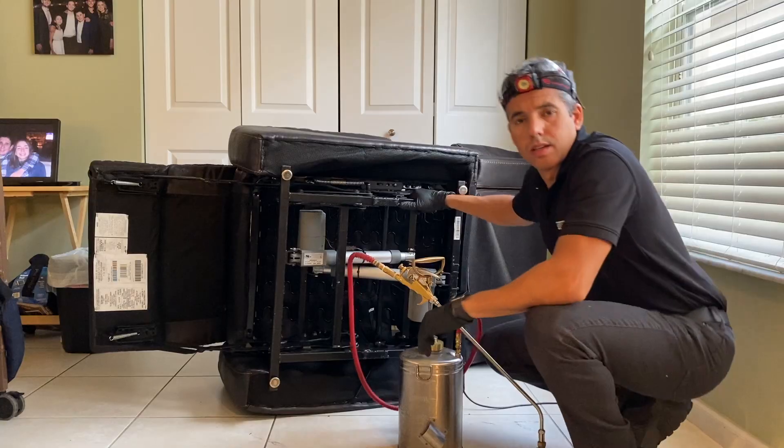Once we apply the spray solution, it can take a few days for all the bedbugs to die. So we want to do this cleanup process with the steamer and the vacuum initially. Once we apply the spray, that will stay active for four weeks. Once the bedbug crawls and walks on top of this material, they'll eventually die. So I'm gonna go ahead and dust that electrical outlet and then start spraying.